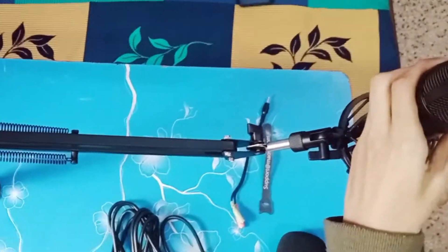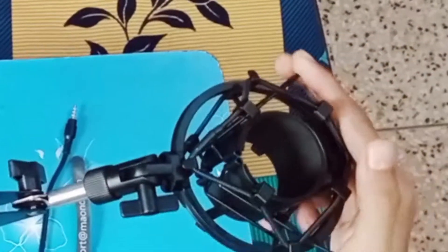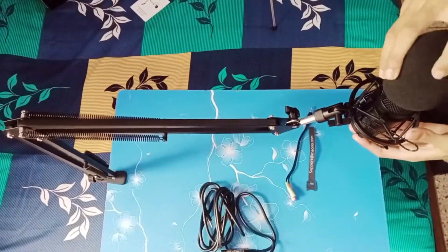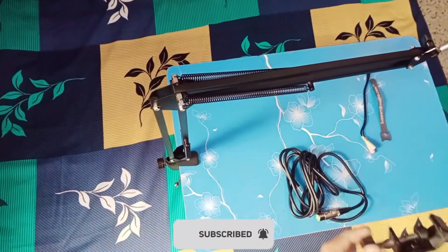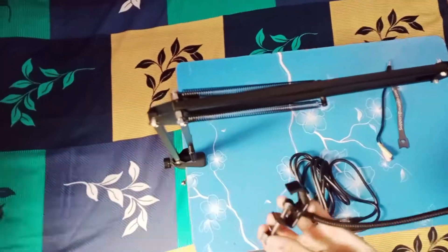Now you will see two clips. Just pull it and move the mic inside. Then release the clips. Once that is done, take the mic filter and put it on the mic. Now take the pop filter and just hang it on the arm stand like this. You can put it anywhere on the arm stand.